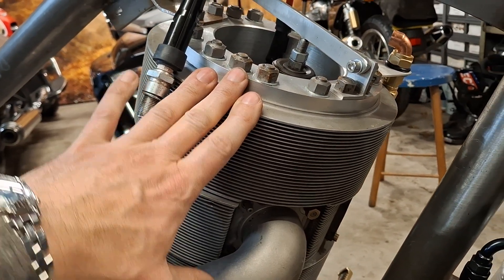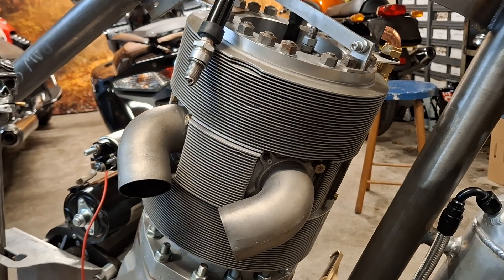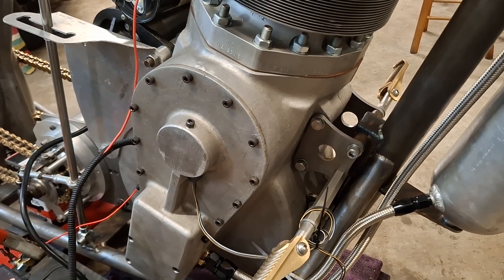It fires both on the compression stroke and on the exhaust stroke because it's a wasted spark, so that was running really well. Then Bob says, 'Tell you what, I'm not up to much — why don't I machine the biggest sprocket and we'll fit that as well?'